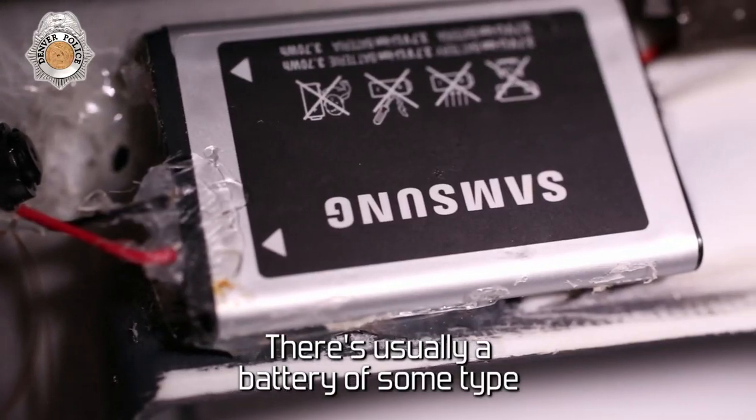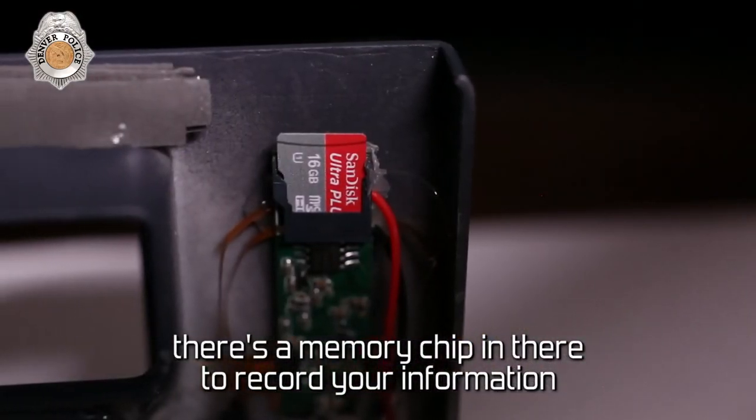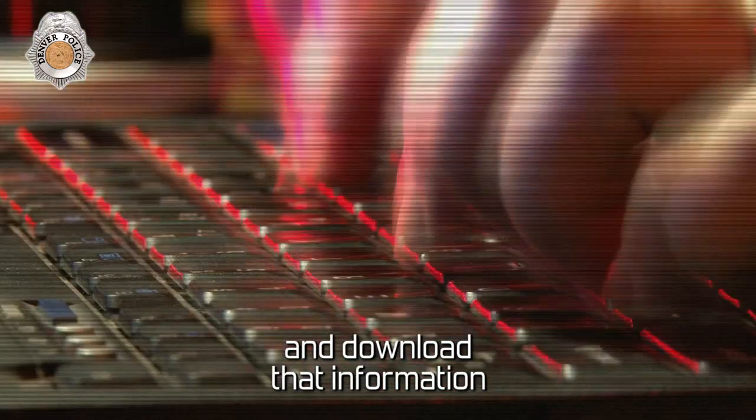There's usually a battery of some type, a small little motherboard, and a memory chip in there to record your information. The criminal will come back, remove that apparatus, and download that information.